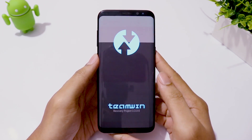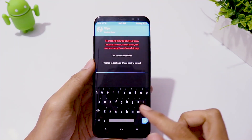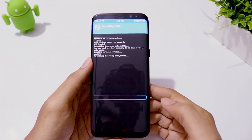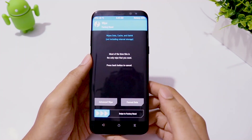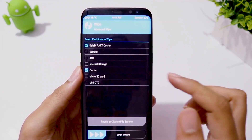When you are in TWRP recovery, click on Wipe, then Format Data, and type 'yes' to erase internal storage. Then go to Advanced Wipe, select Dalvik Cache and Cache, then swipe to wipe.